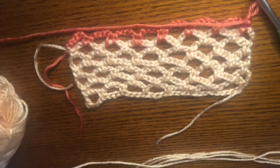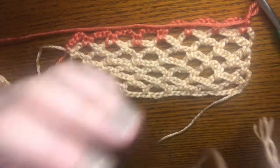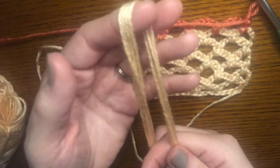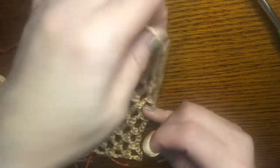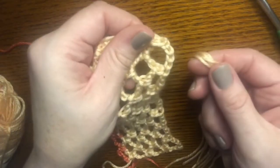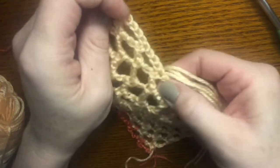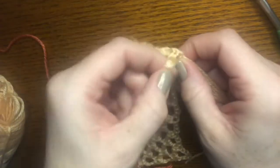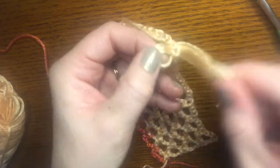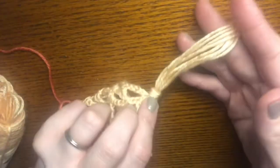Here we go. I take my yarn — about 12 inches — and fold it in half so I have a loop. At the bottom of the scarf I find those spaces in the chain row, and I put a tassel in each of those spaces. I take the loop, bring it through, then take the rest of the yarn through that loop and pull it tight. And then we have a simple tassel. Trim the ends to finish.